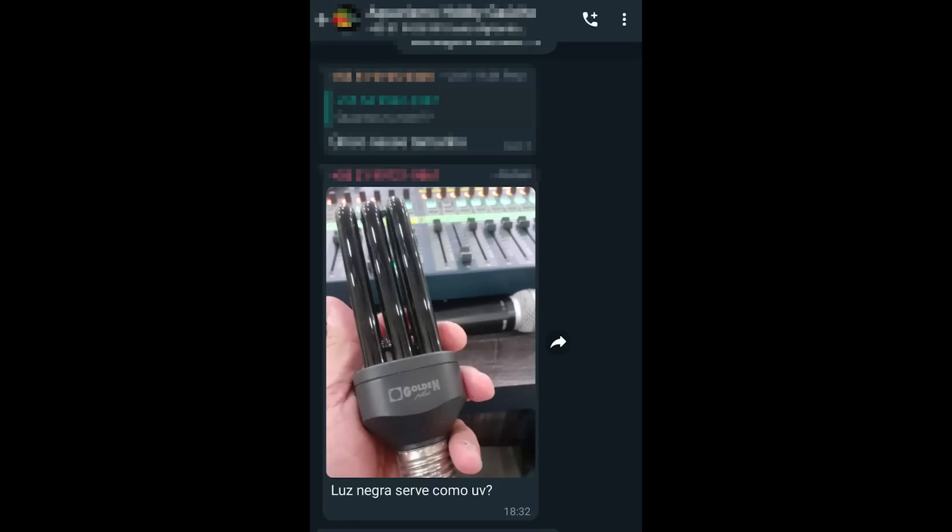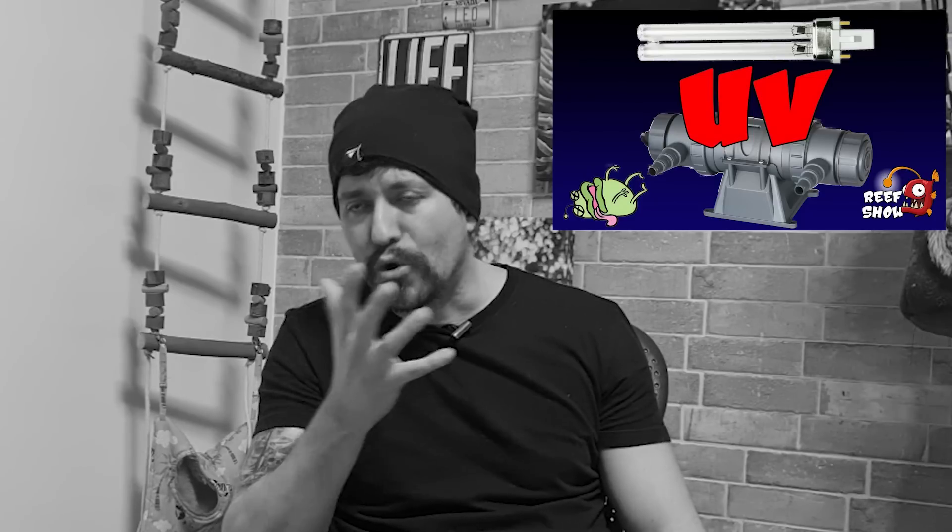Luz negra serve como o V. Nós já fizemos um programa sobre o V — assiste lá.